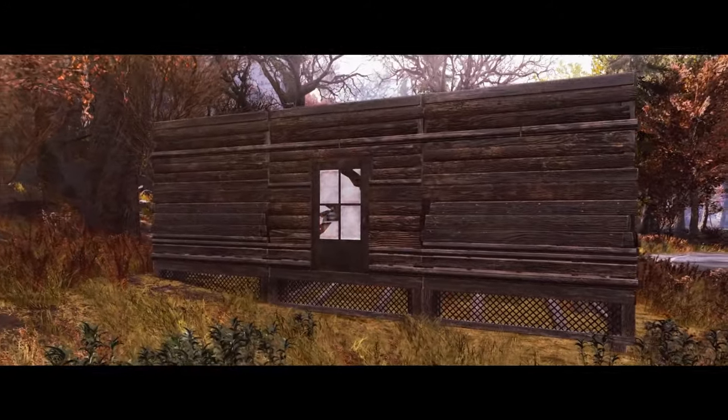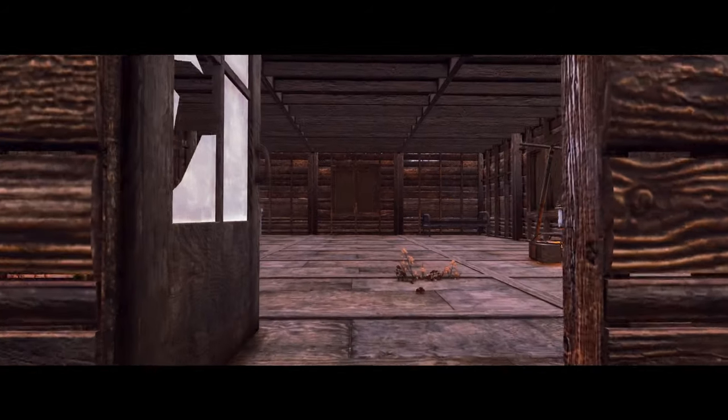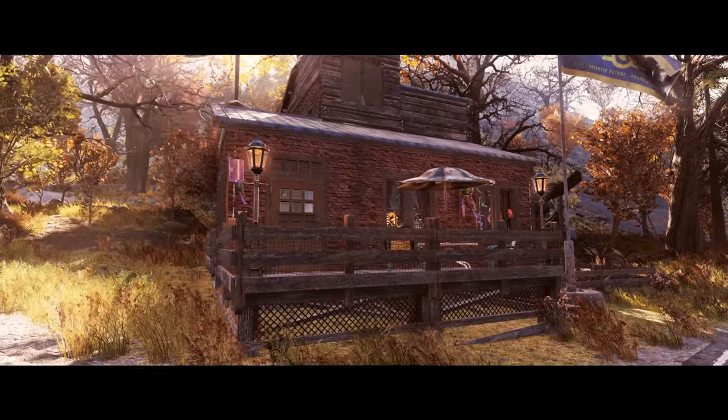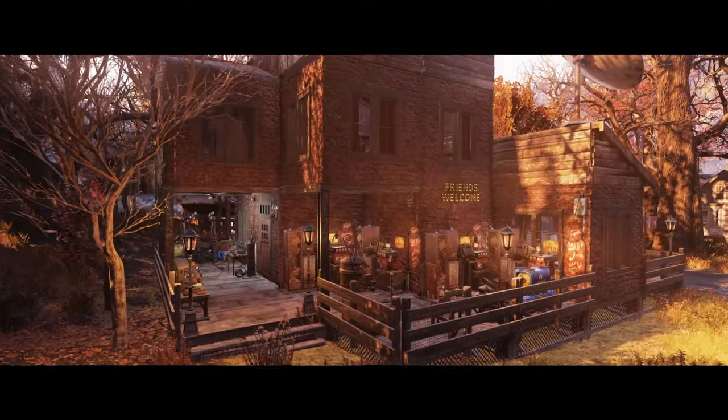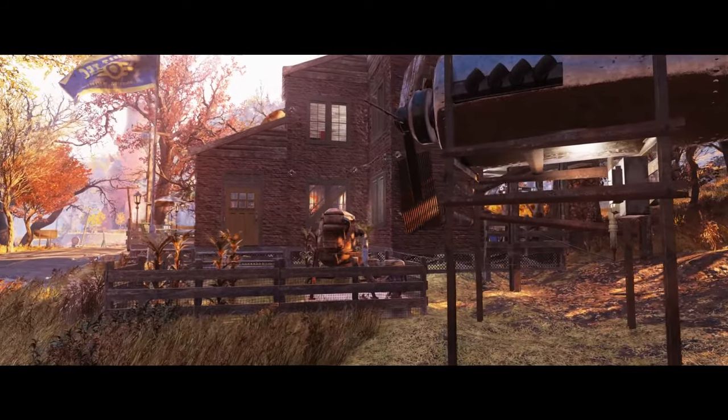Good evening ladies and gentlemen, how are we getting on? In today's video we are going to take a look at turning this very standard box camp that I'm sure you guys have seen many times before into something considerably more substantial and much more of a permanent home, so hopefully you guys will find this useful.